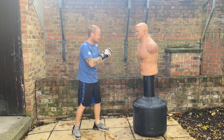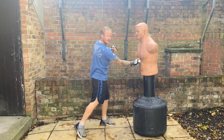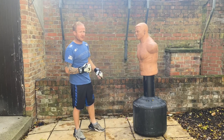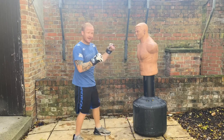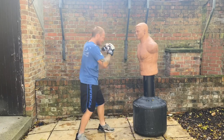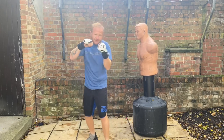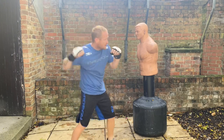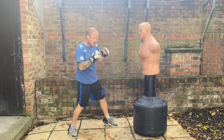Obviously it's an uppercut so you want to try and land it to the chin, but you can also land it to the stomach — a really underestimated strike, the uppercut to the stomach. Also off the lead hand, you can flip it round and up into the body. It's that whipping motion, so you need to practice it until you're confident and then you can really whip it in quick.